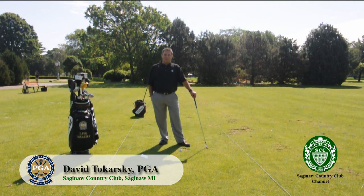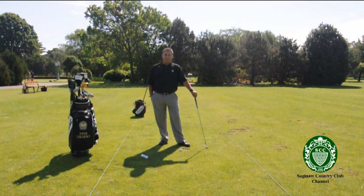Welcome back to the Saginaw Country Club's website for the third tip of the year. My name is David Tchaikarski, the head golf professional here at Saginaw Country Club. Today I'd like to talk about flexibility.